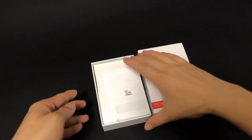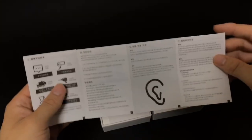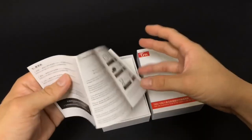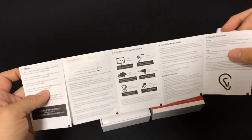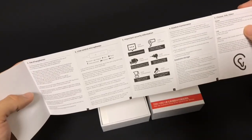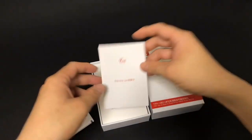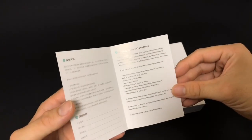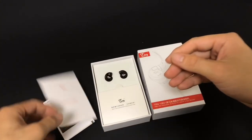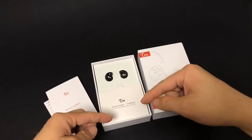You can see there's a manual written in Chinese and on the back it's written in English, which is pretty nice — at least I can read it. There's also a warranty card stating it comes with a one-year warranty.